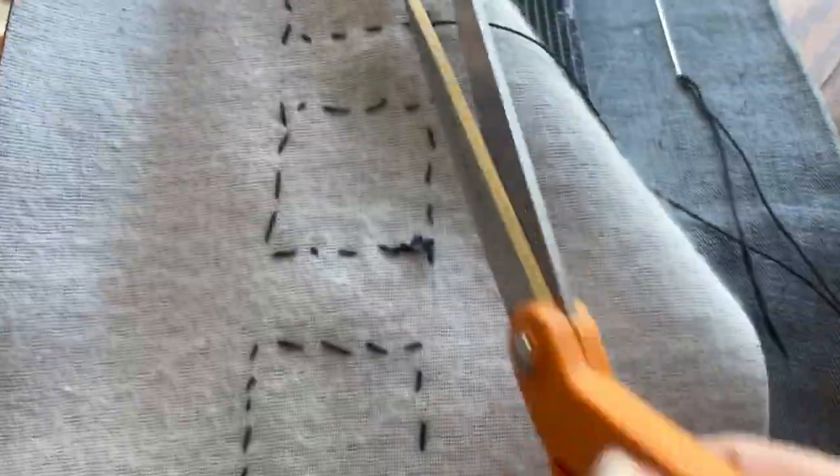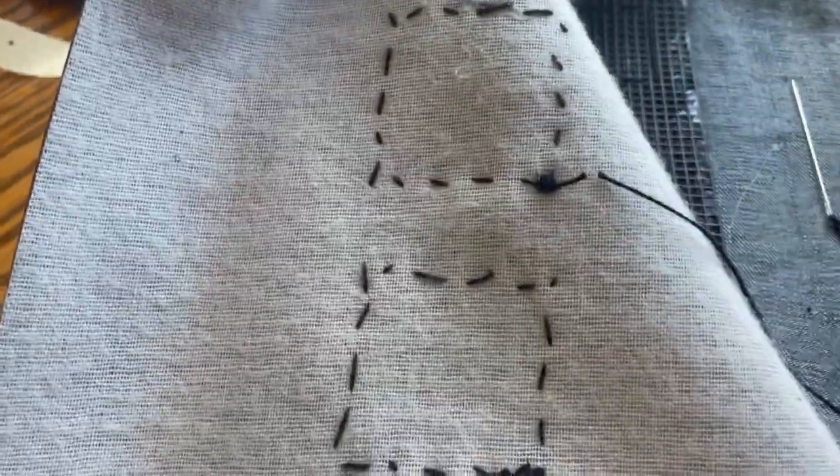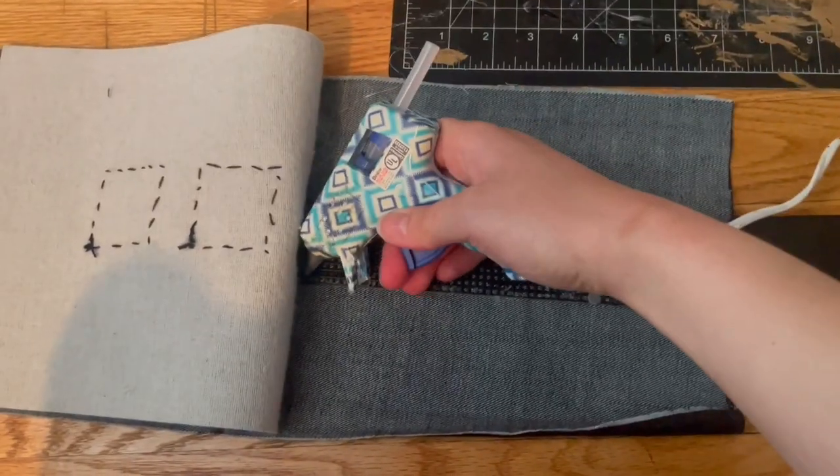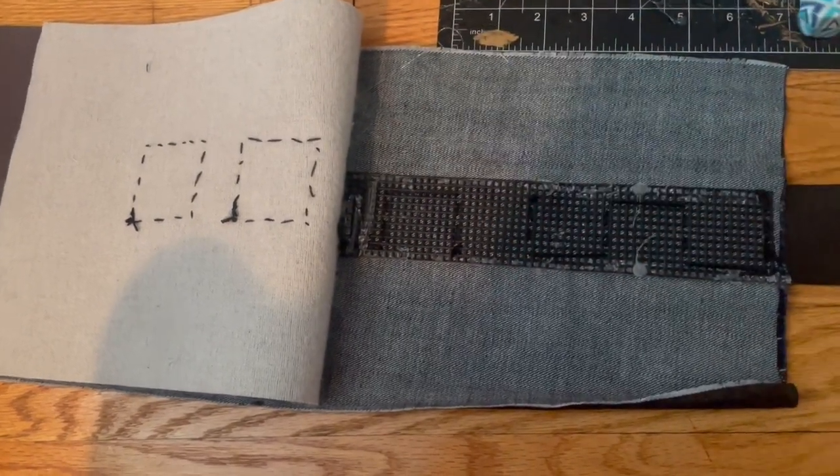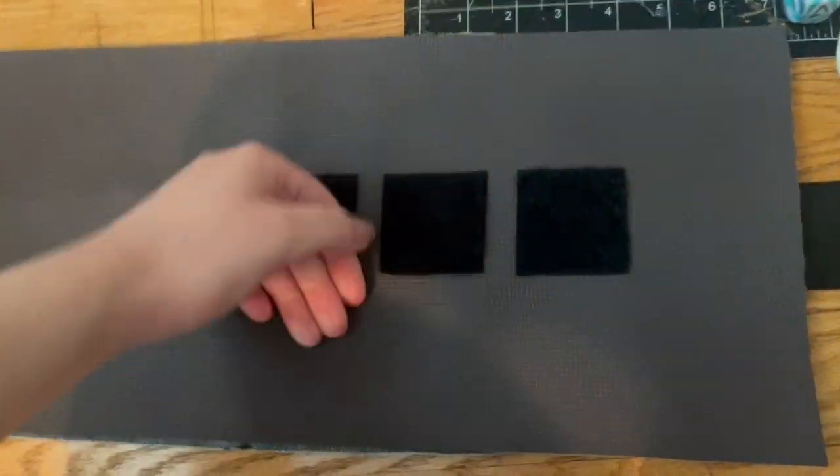Here I'm sewing on the velcro for the outside. There's a look at the inside of the lining. And here I'm hot gluing the two layers together. I would have liked to sew them but I just didn't have time, so the hot glue is a nice easy fix.